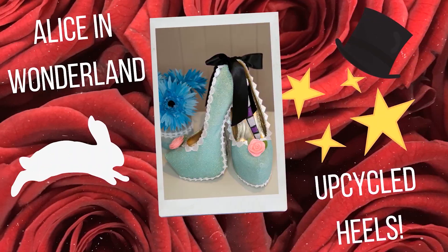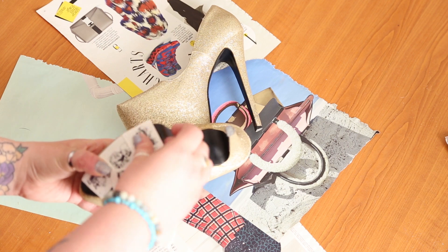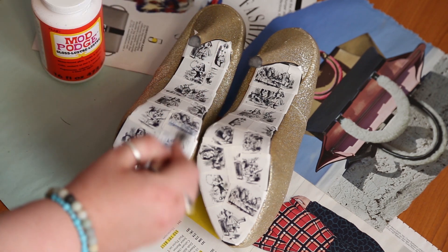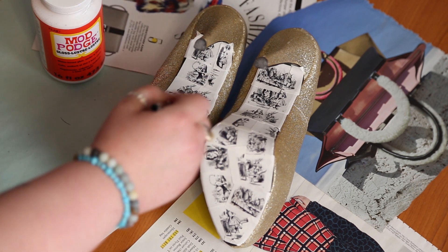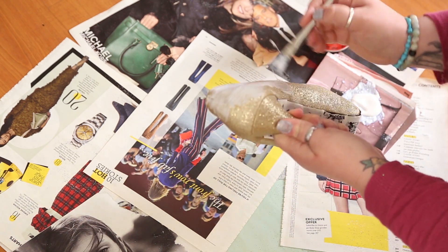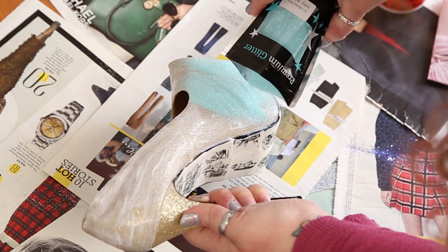My first job was to take my Alice in Wonderland stickers and stick them to the soles of the shoes, arranging them nicely. You could use decoupage paper here instead. I then grabbed the Mod Podge and did one layer over the top of the stickers, leaving that to dry for about half an hour. I then painted a layer of Mod Podge around the outside of the shoe — ignoring the heel for now — and began pouring the glitter onto the shoe.